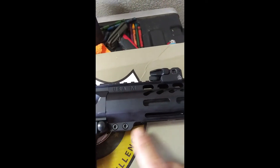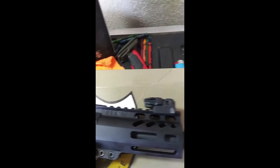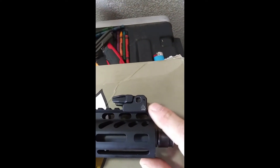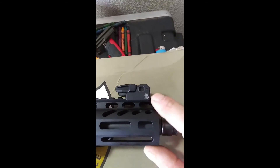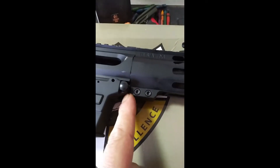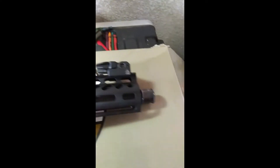I actually took it back to the store, showed them the sight issue and the binding issue. They wouldn't give me a refund — just store credit. Then they wanted me to take it somewhere to have a gunsmith file it down, actually pay someone to do that. It took me about a minute with a file and it was done. The binding fix took me maybe five minutes, and it fully opens now.